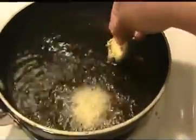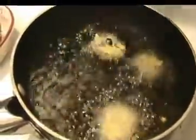Then I am going to put these pakodas into the hot oil. When they get a golden color, take them out. It is a very healthy snack also.